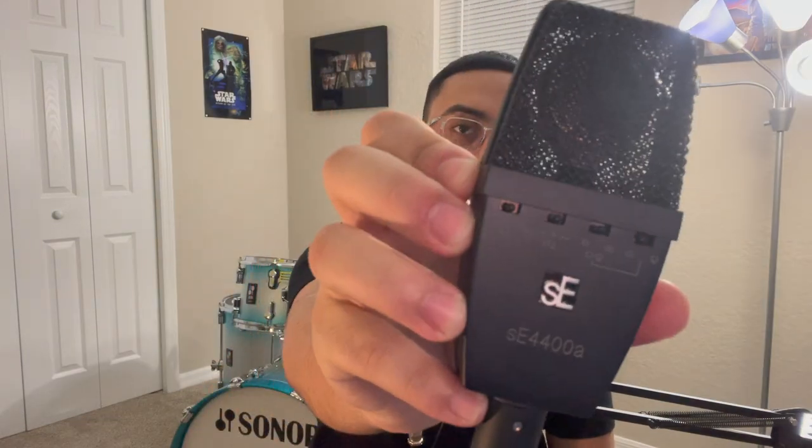Let's get into the details. This mic is just absolutely beautiful, very heavy — it's entirely made out of metal. Everything from the mesh to the bottom of the casing, to the little switches on the side, to the connector on the bottom is just absolutely very well crafted.